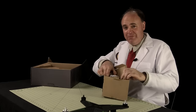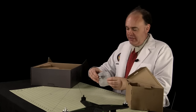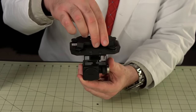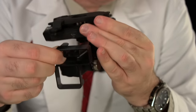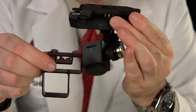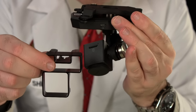Next up is the gimbal. It slides out and has been very carefully packaged. Here we have the camera gimbal assembly, complete with a built-in vibration dampener. It ships with a plastic holder used to keep the gimbal from flopping around and damaging itself during storage or shipping — definitely worth hanging onto.